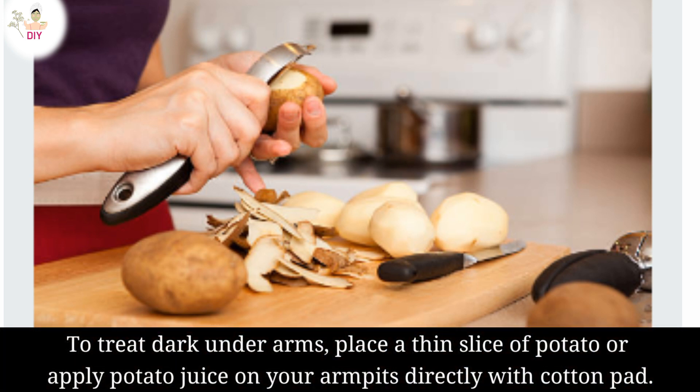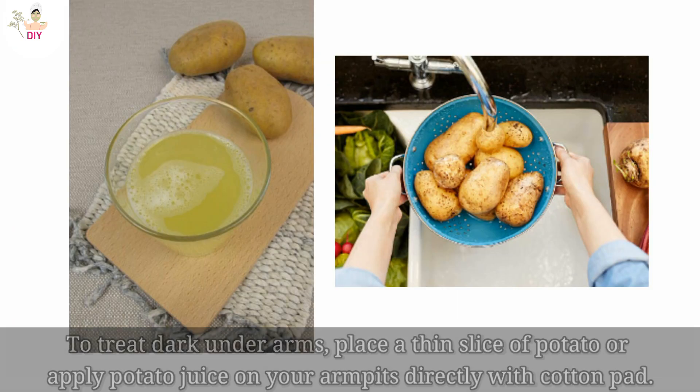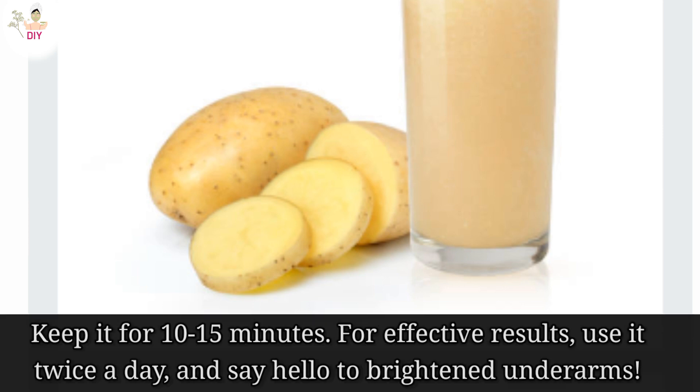To treat dark underarms, place a thin slice of potato or apply potato juice on your armpits directly with a cotton pad. Keep it on for 10-15 minutes. For effective results, use it twice a day and say hello to brightened underarms.